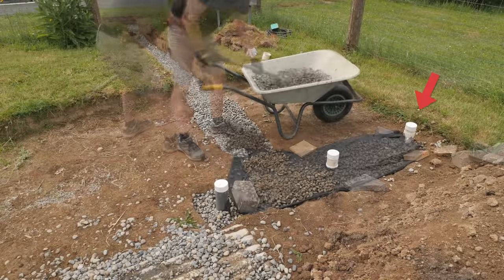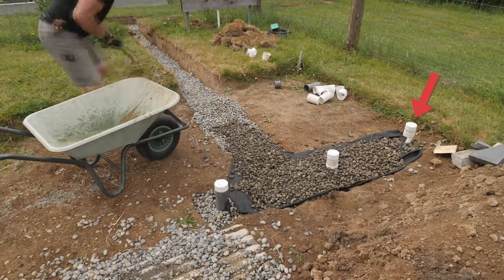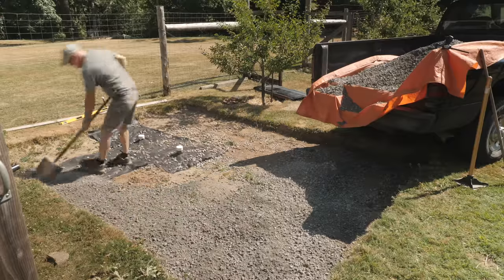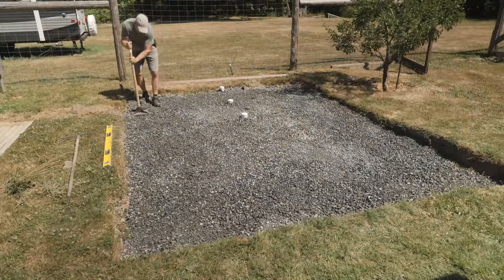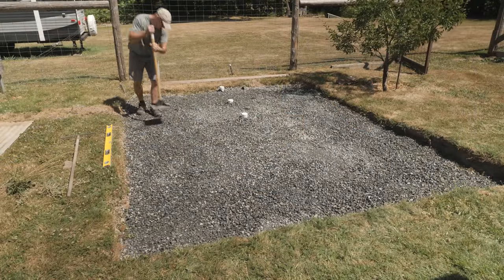A pipe sticking up on the far right was added in case I wanted to run downpipes from the gutters. I brought in a couple of yards of crushed stone to cover the dirt, then raked it fairly flat and packed it down. This would give me a firm base for the foundation walls.